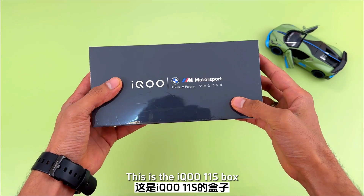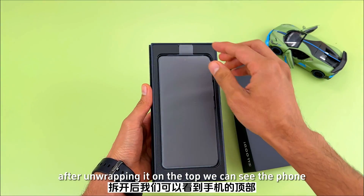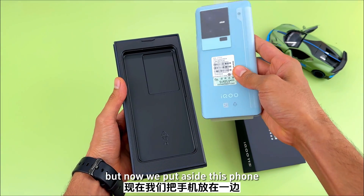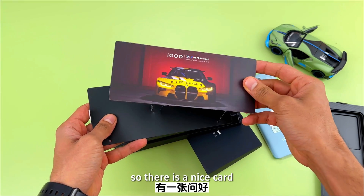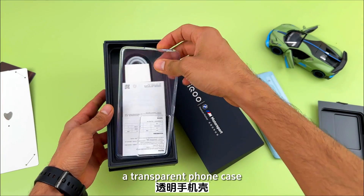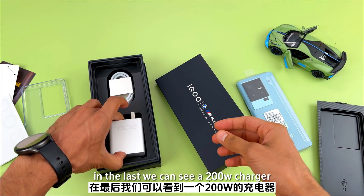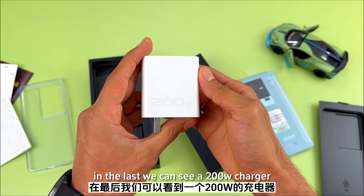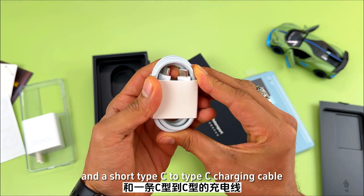This is the IQ 11S box. After unwrapping it, on the top we can see the phone. Setting the phone aside, let's see what else we receive below. There is a nice card, a SIM injector tool, a transparent phone case which comes with every phone now. And lastly, a 200 Watt charger and a short Type-C to Type-C charging cable.